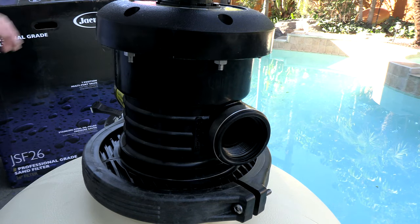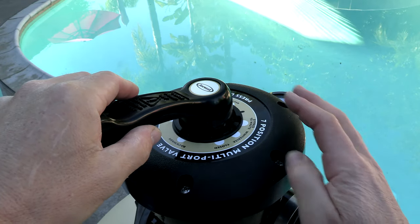To make backwashing or draining convenient, it features a one and a half inch waste line. On top is a seven-position multi-port valve.